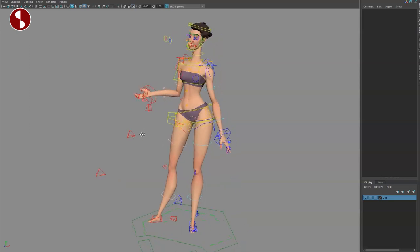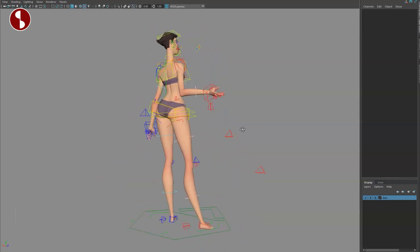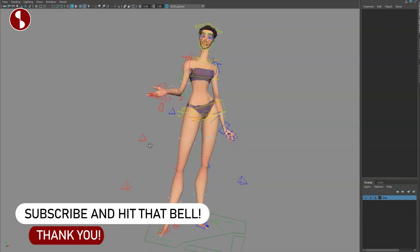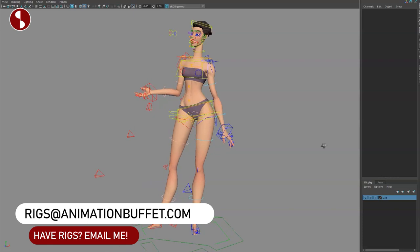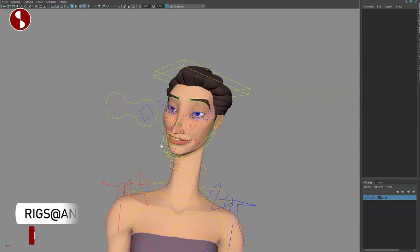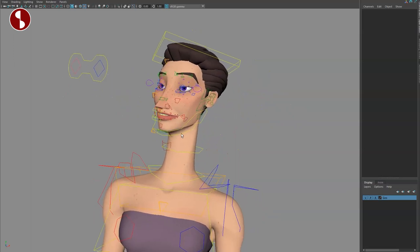That concludes the overview and walkthrough of the rig. Feel free to look at other reviews I've done on my site. If this is something you like, feel free to subscribe and hit that bell button. If you have any rigs that you want me to look at, review, and post, feel free to email me and I will take a look at it. That's it from me — thank you for watching.